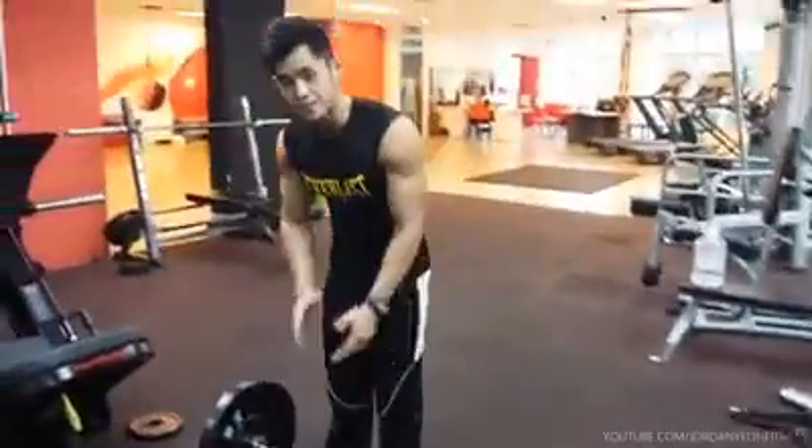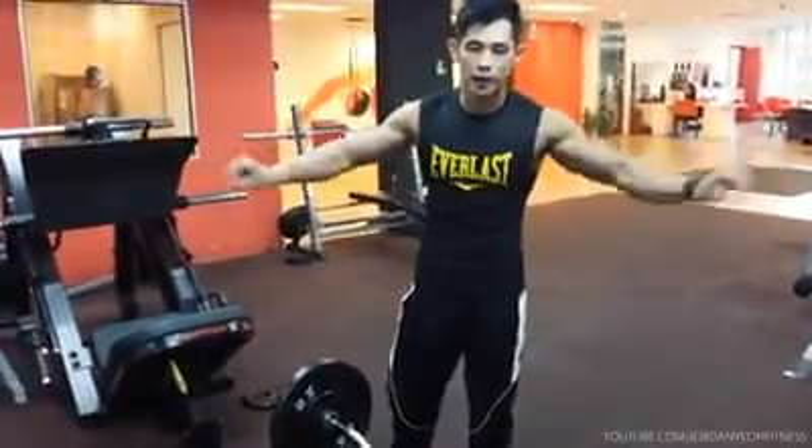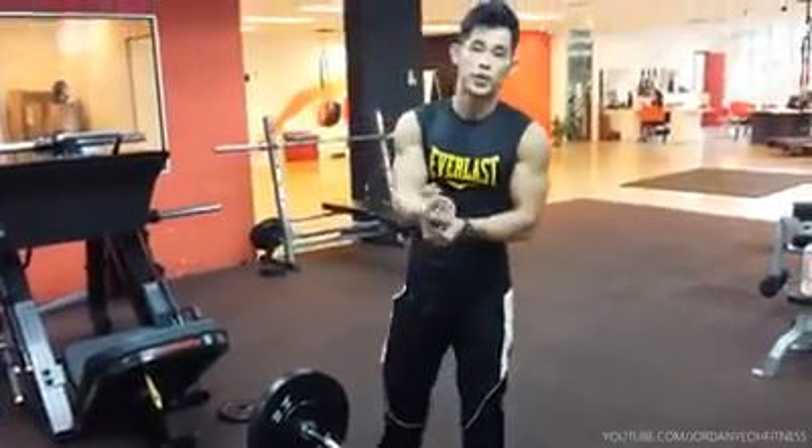The bread and butter for biceps. A lot of you like to use the Olympic bar, but I like to use the EZ bar because it's more friendly to the wrist.